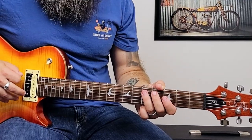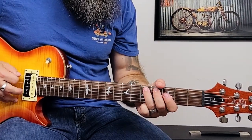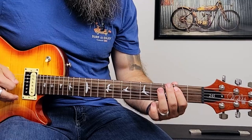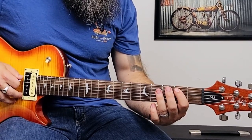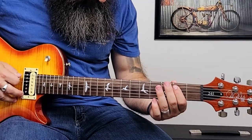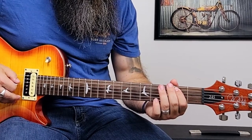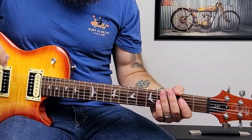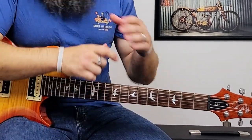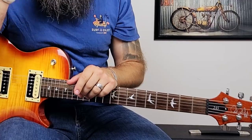From the fifth we're going to pluck it twice, immediately slide down to the fourth, and then pull off to the second. This is a really good one to practice because we get to sound really cool while also practicing hammer-ons, slides, and pull-offs with that quick little riff. Practice this up and you're going to sound great in like five minutes.